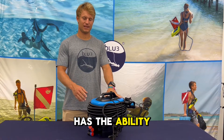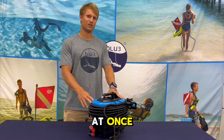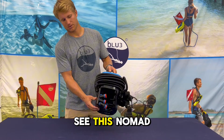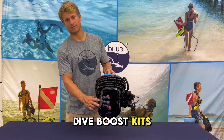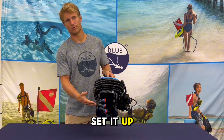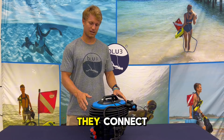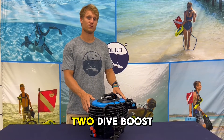This Nomad Mini has the ability to connect up to three batteries at once. This is with our Dive Boost kit — you can see this Nomad Mini has two Dive Boost kits installed. You can also set it up with just one Dive Boost kit. Today we're going to show you how to connect either one or two Dive Boost kits.